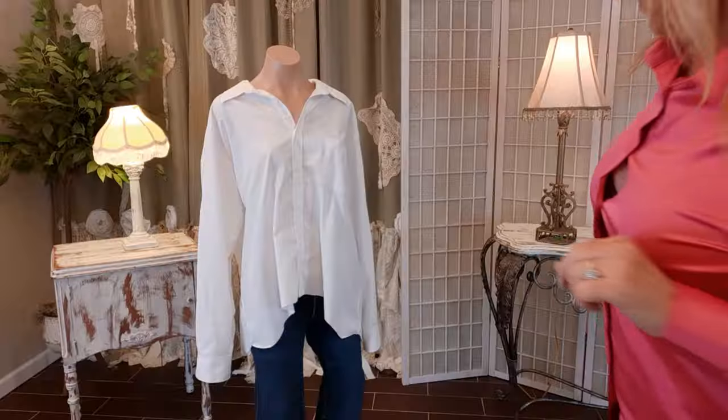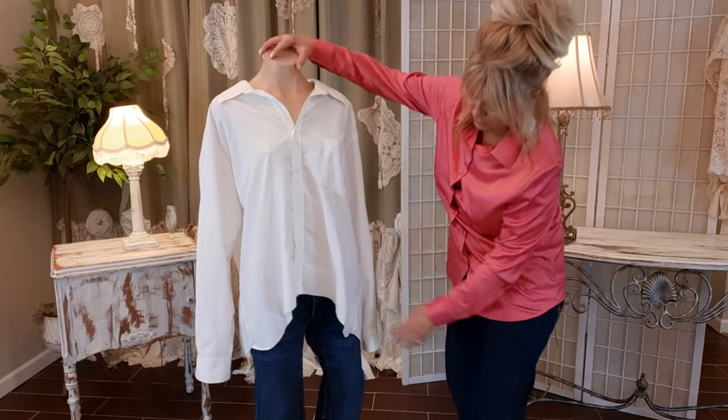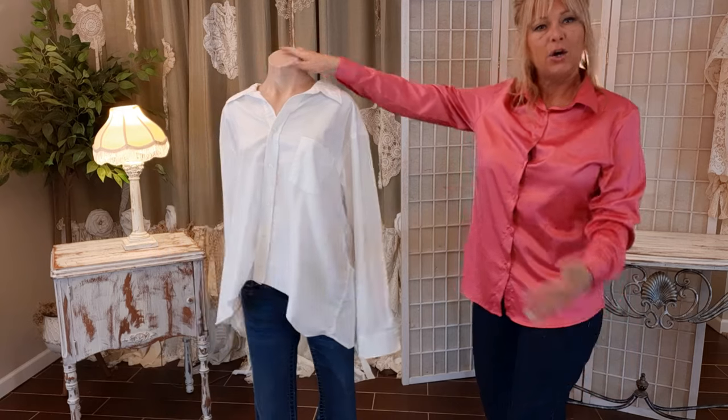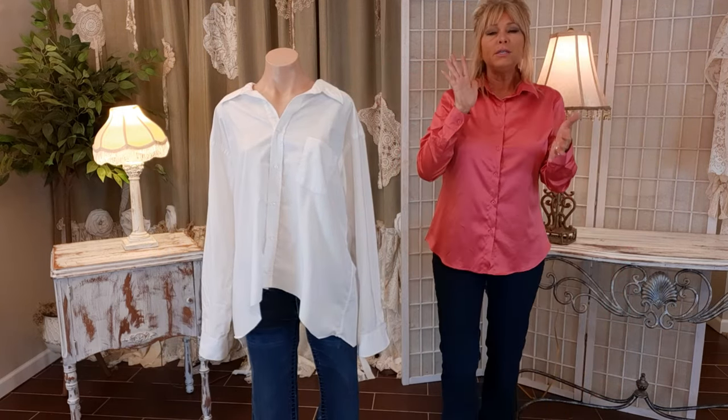Okay, so now this is what I have — shorter in front, longer on the sides, high-low in front and back. Now it's time to hem it.